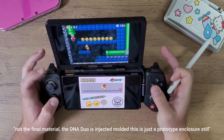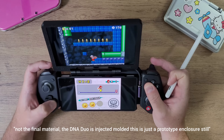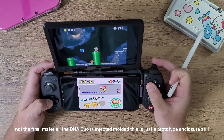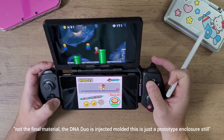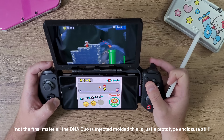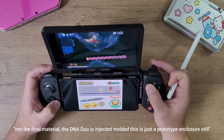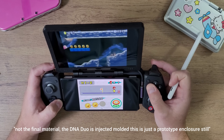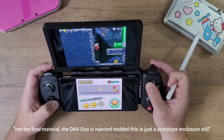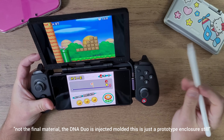I'm very excited to get this released. I did an update recently and shared it on the website, with pre-order customers, on Discord, and on YouTube about when this is going to be fully released. The companies I've hired in China have been working hard at making sure the DNA Duo is released before or around August — that is the time frame, and I've made that known on the website.